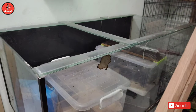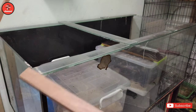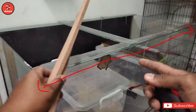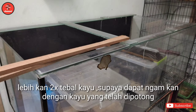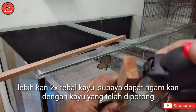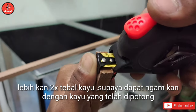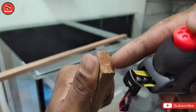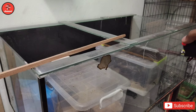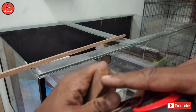Yang ni korang potong gam-gam tak apa. Lepas je korang dah dapat dua batang kayu untuk tepi ni dan tepi sana, korang ukur pulak kayu dari sini ke sana pulak. Sama lah depan dan belakang, tapi korang akan lebihkan mengikut ketebalan saiz kayu ni nanti. Maksudnya korang ukur macam ni, lebih kurang, lepas tu lebihkan sikit - dua kali ganda lah. So ni untuk belah sini dan belah sana. So ukur panjang ni, lepas tu tambah ketebalan kayu ni sikit.